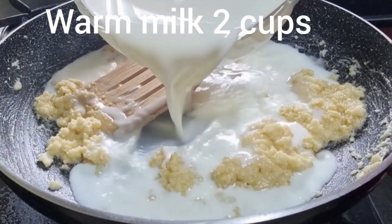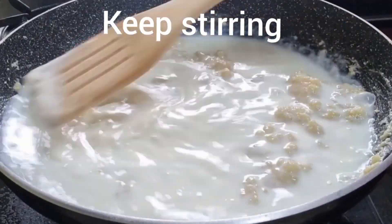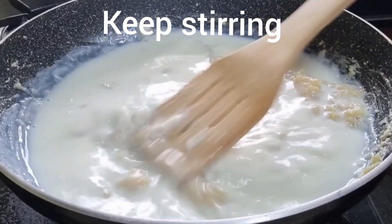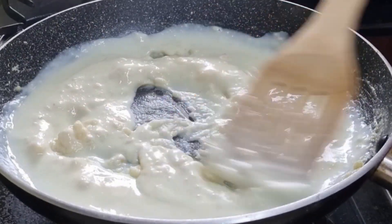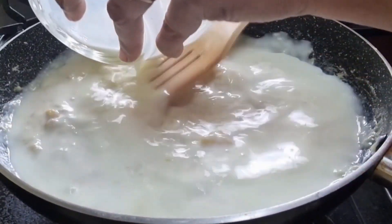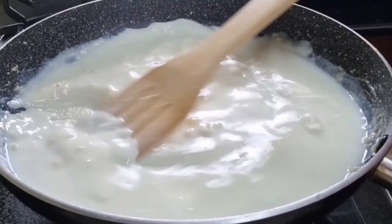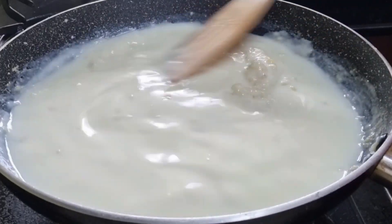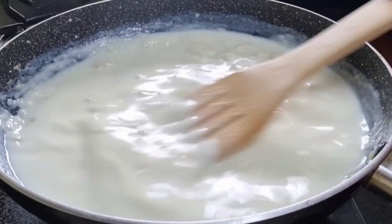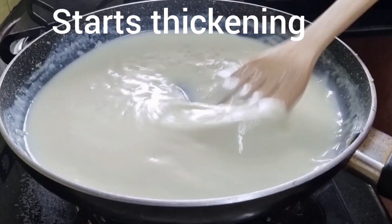Add 2 cups of warm milk in two batches, stirring continuously to avoid the formation of lumps. You can see it is slowly starting to thicken. Add the rest of the milk. Never add hot milk or cold milk — the temperature should be warm, so never add milk directly from the refrigerator. Keep stirring; you can see it has started thickening.